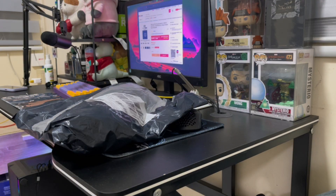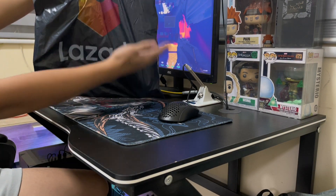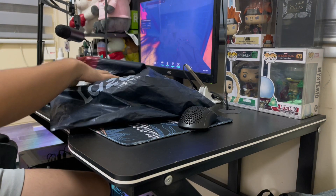Whoa, what the heck? That was fast. So the package comes in this Lazada pouch, and inside you'll see the mousepad.